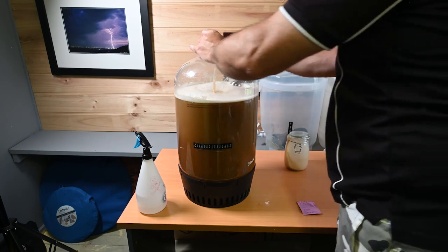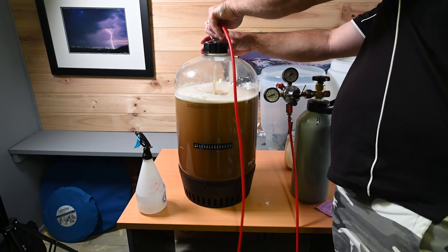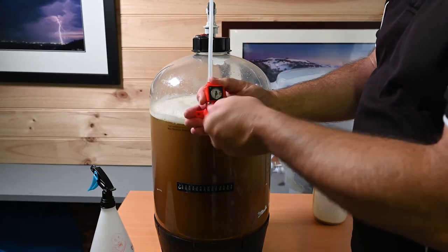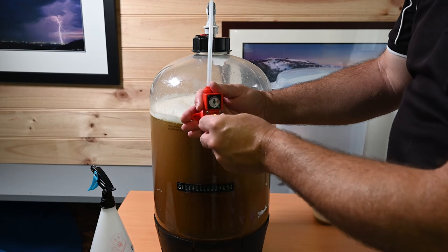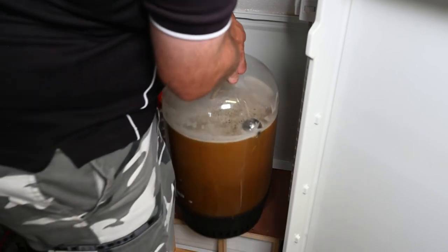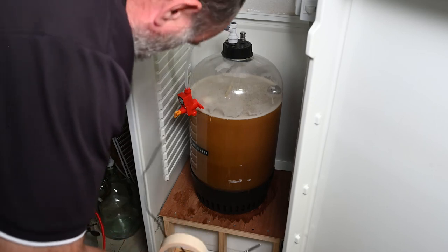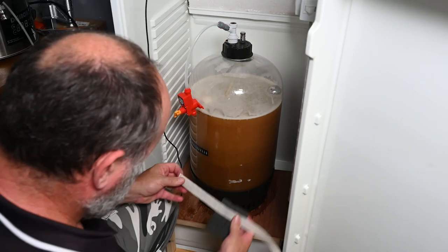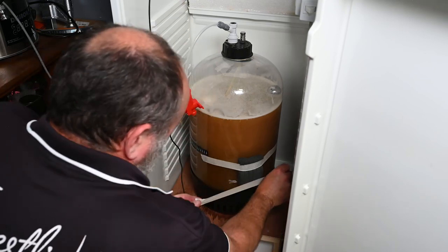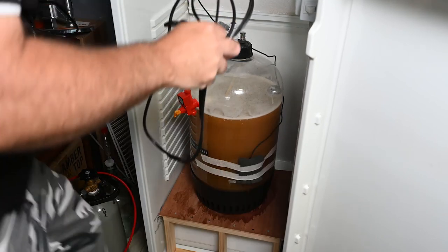With the yeast in, I seal the fermenter up, get some gas onto it and pressurise it up to about 3 or 4 PSI so I can set my spunding valve. I then get it in the fridge and cool it down to 11 degrees Celsius where I'll start the fermentation. After 3 days I close the spunding valve down to 1 bar (15 PSI) and lift the temperature to 13. Then after 3 more days I lift it to 16, and then right up to 20 for a diacetyl rest.